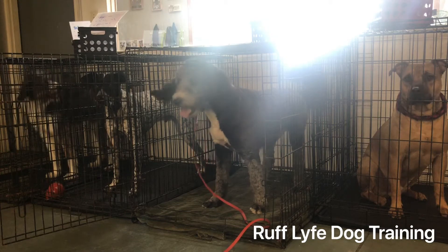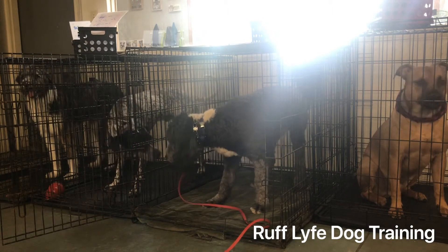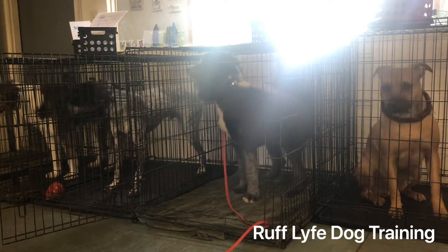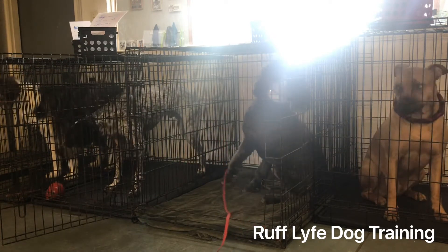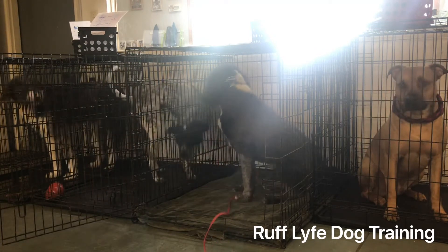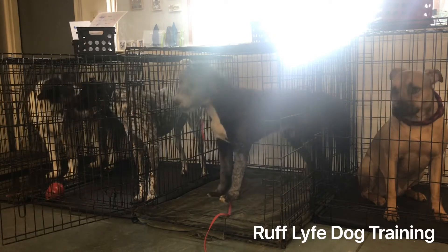Wrigley has been practicing his crate manners. Crate manners is being sent to and from the crate. When you send him to the crate, all you have to do is tell him 'Wrigley, crate' and he should go right in. When you open the crate door, just tell him 'crate' and he should — like he's doing now — stay in the crate until released with the word 'free.'